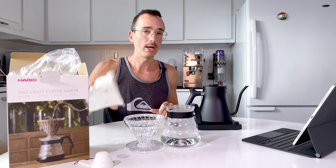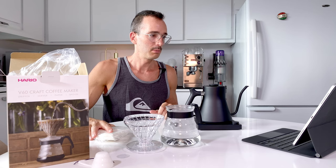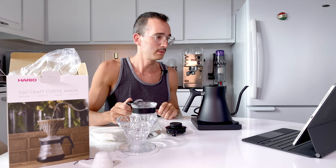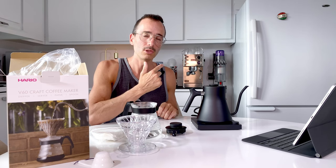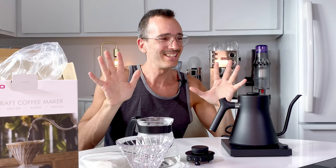Thank you very much for listening to this review of these two products that go hand in hand. I hope to see you soon, and maybe why not try doing a pour-over? Don't judge the mustache — the mustache just needs love! Okay, bye bye!